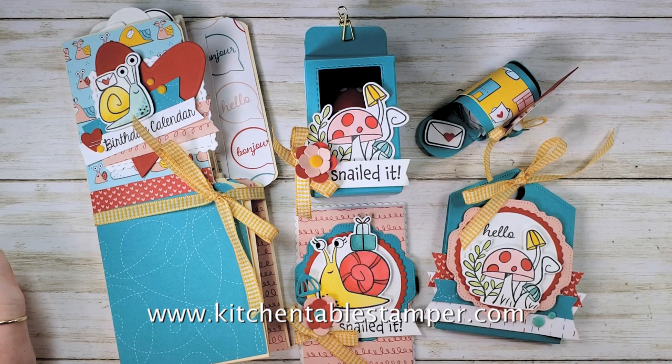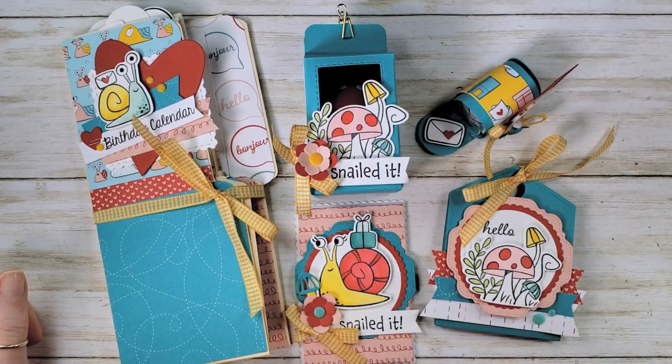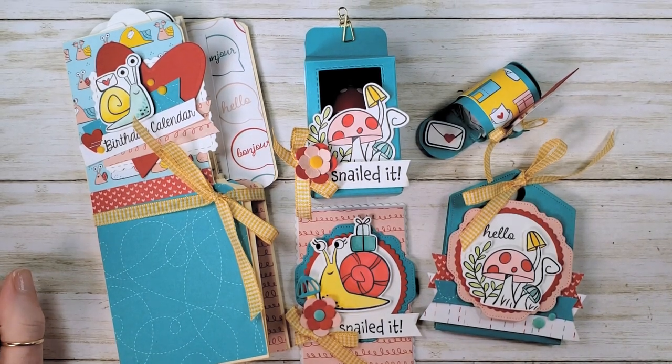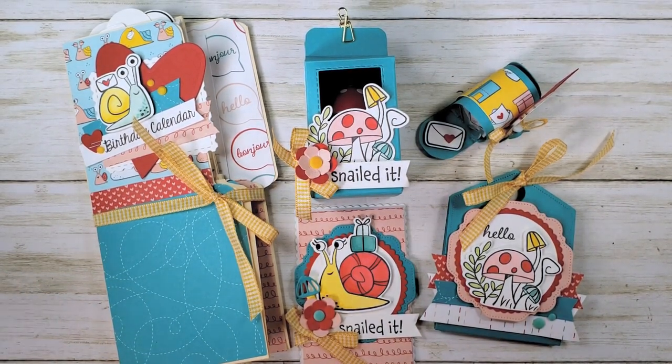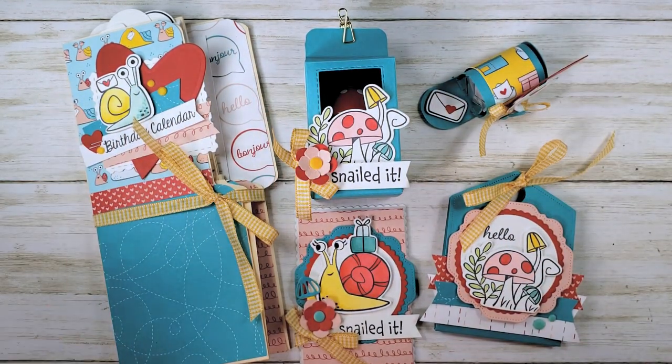Hey guys, Marissa at kitchentablestamper.com. So excited to share with you what's cooking in the Kitchen Table Stamper online classroom for March — it's the Snail Mail Treats class! I'm so thrilled with this one. It's a little different from things we've done in the past, so let's talk about the ways that you can take this class.